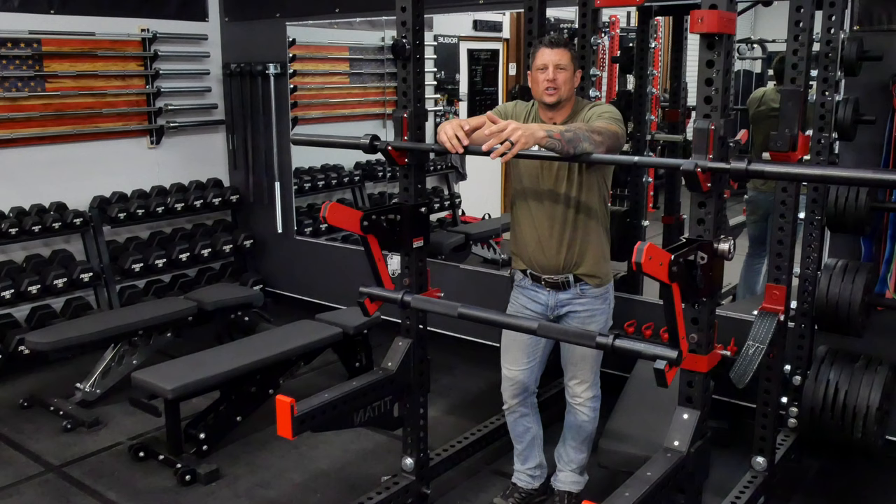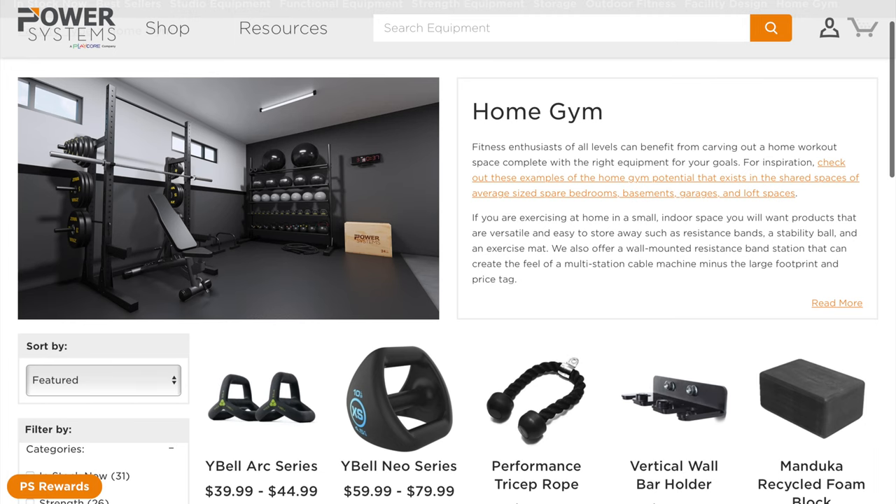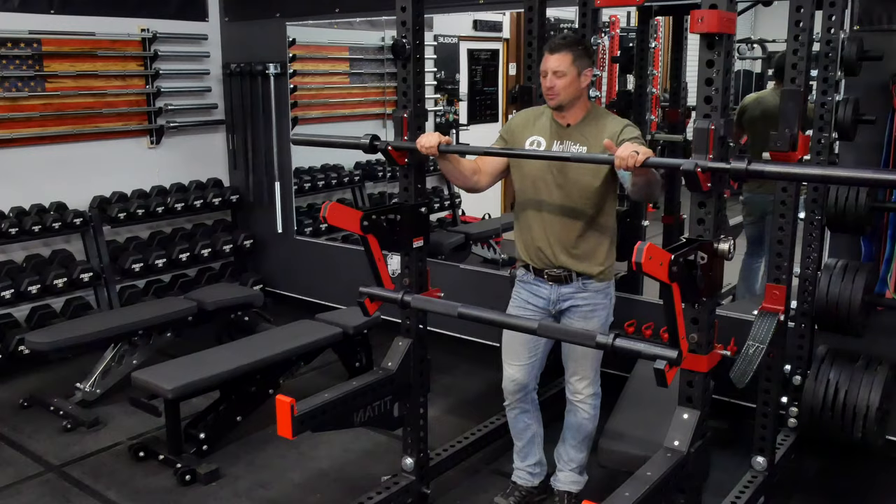Hey, what's going on YouTube, Rylan here in the garage gym. Today I'm just going to give you a quick overview on a couple of bars I bought from a company called Power Systems. Stay tuned.